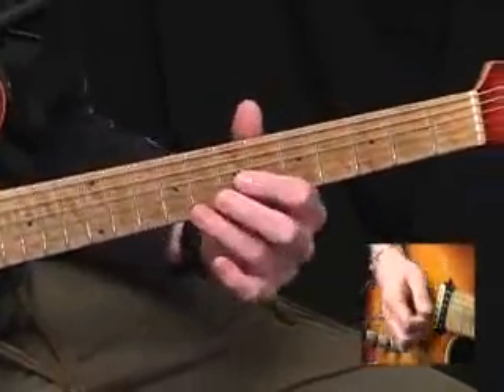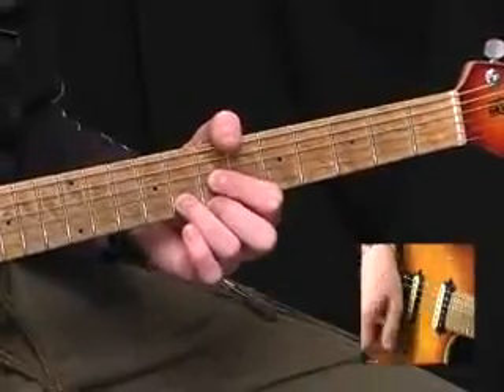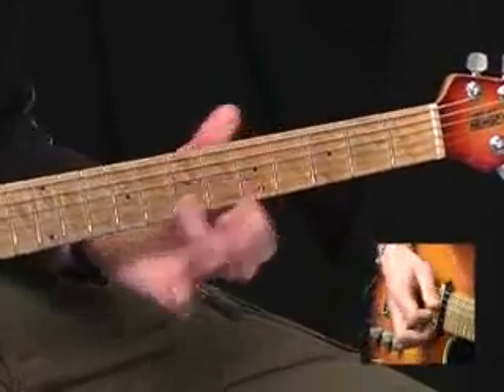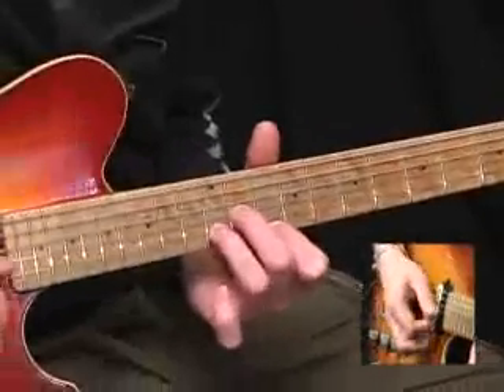Then we play a G triad: seven on the G, eight on the B, seven on the top E. And then down to an A minor triad: seven on the D, five on the G, B, and E.